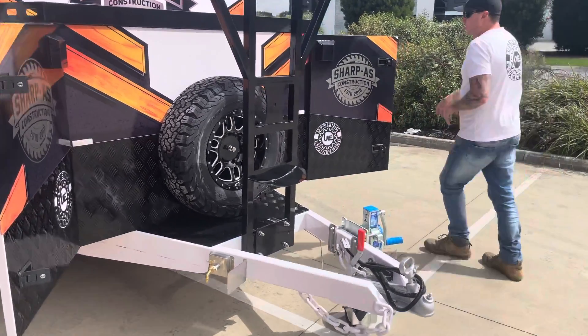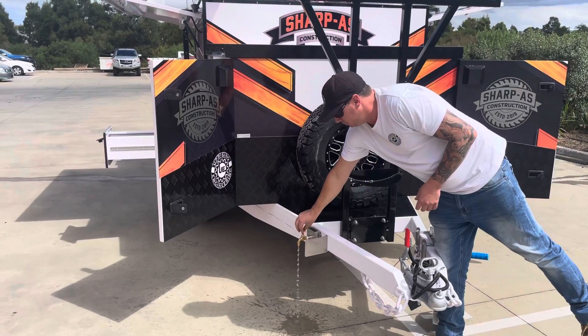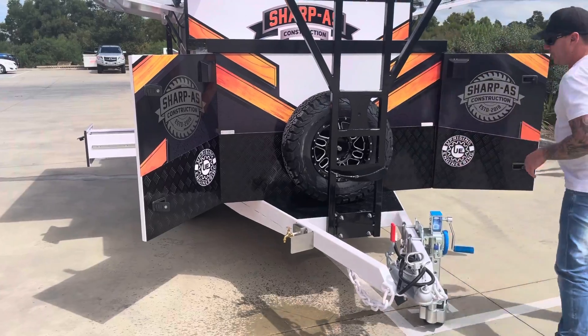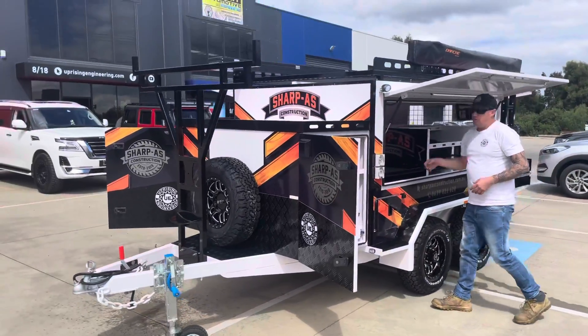I'll turn the water pump on and show you some water. Water tap on the draw bar — about 80 litres of storage there. She's an absolute beast of a trailer.